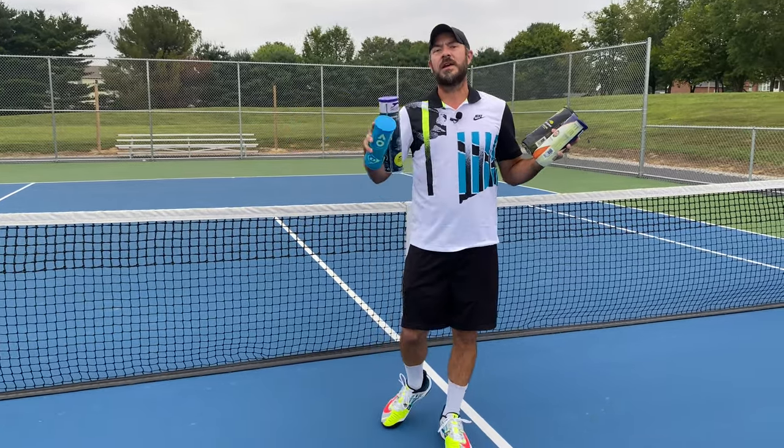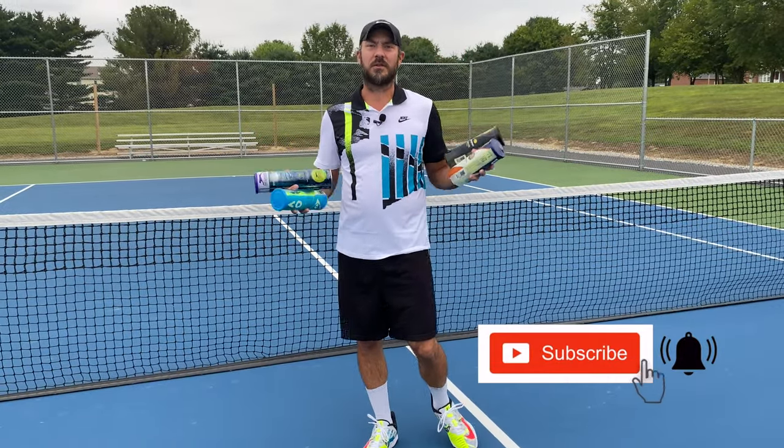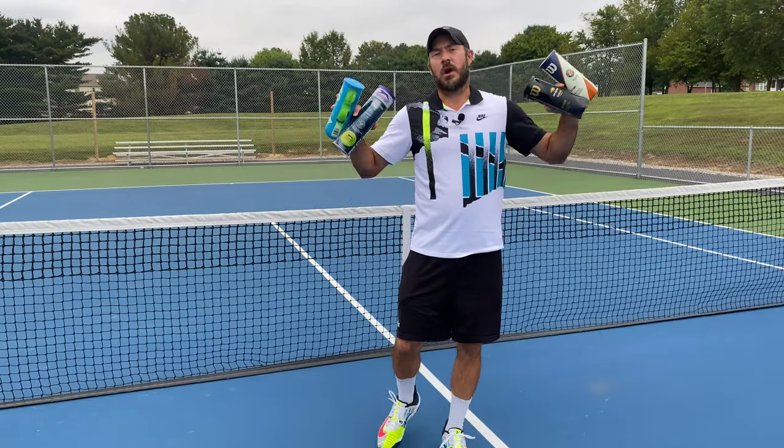But do me a favor first guys — hit that subscribe button, hit that bell notification, give this video a like, and hit those comments below. I'd love to talk tennis with you guys. So let's get to it.